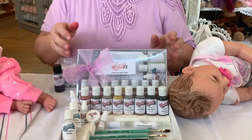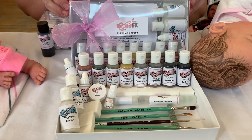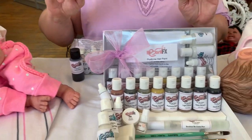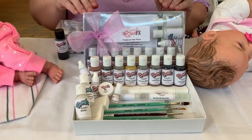Hi everyone, I'm quite excited about this new Fluid Line Hair Paint Kit. I've been practicing with it for some time now and it's been done on the play dolls so there's nothing professional. I'm just kind of getting used to the way the paint flows.